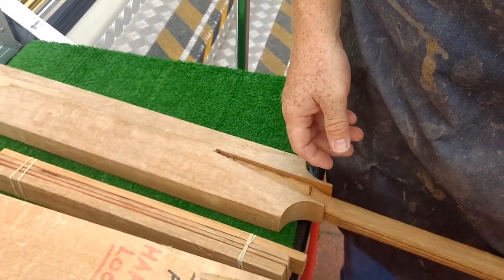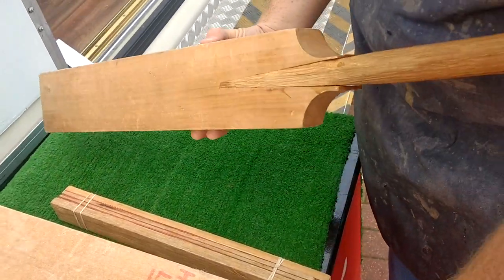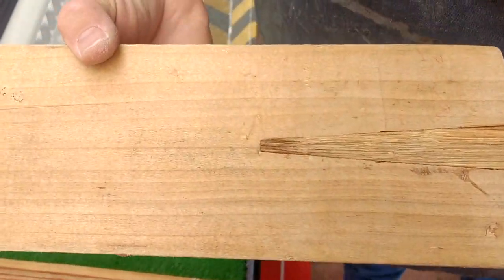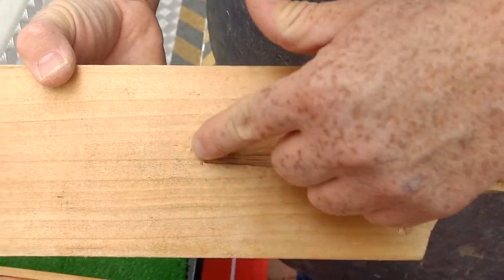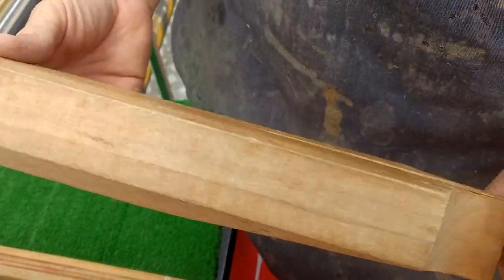There won't be a gap to fill — once it's been glued, that'll be flush all the way to the bottom. You'll end up with something like this — nice and flush all the way through, nice and tight to the bottom, front and back, no gaps. And that's what we want.